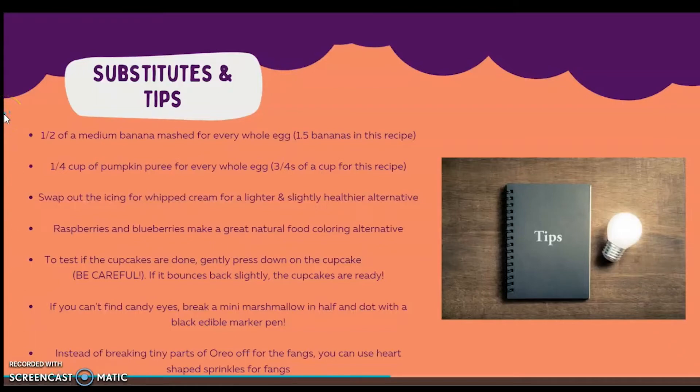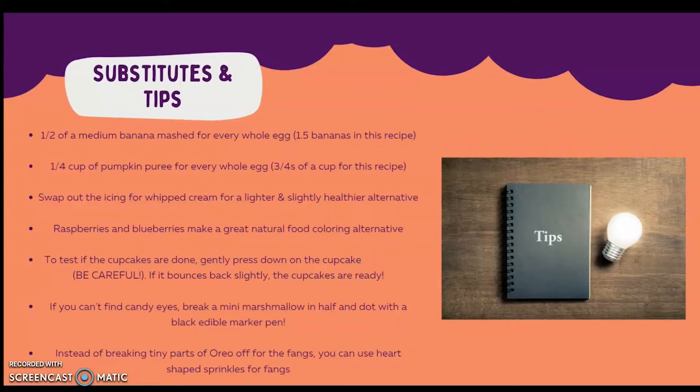Here are some substitutes. You can use half of a medium banana mashed for every whole egg — in this recipe you would need one and a half bananas. One I really like, and very appropriate for the season, is a fourth of a cup of pumpkin puree for every whole egg, so for this recipe you would use three fourths of a cup. For a healthier alternative, you can swap out the icing for whipped cream. Raspberries and blueberries make a great natural food coloring alternative — raspberries act as the red food coloring and blueberries act as the blue.